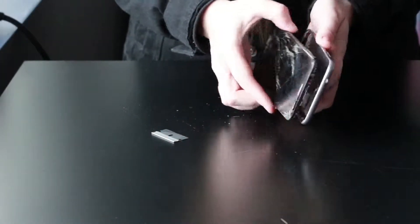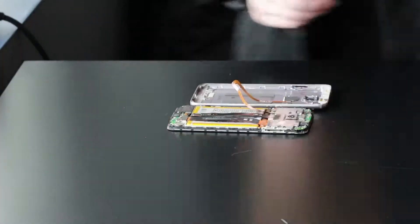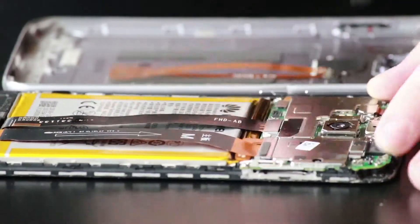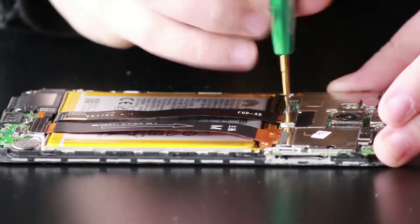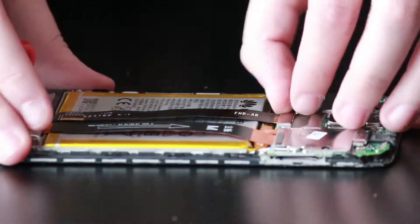Once you've released all the clips you can open up the phone. You'll want to be very careful as there is a little ribbon for the fingerprint reader on the back of the frame, so you'll want to disconnect that before completely removing the metal frame. Grab your Phillips screwdriver and remove the two Phillips screws holding down the charge port ribbon, the LCD ribbon, and the battery.